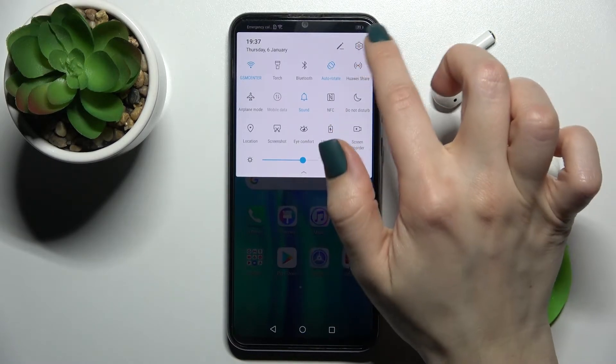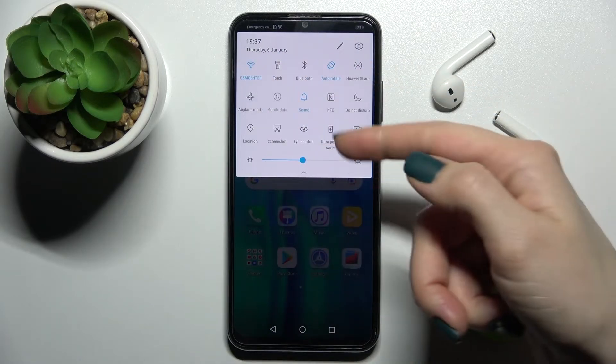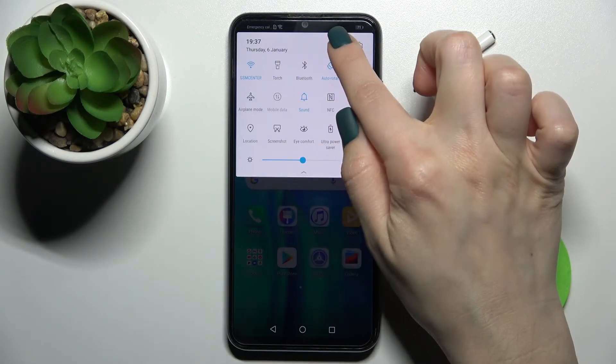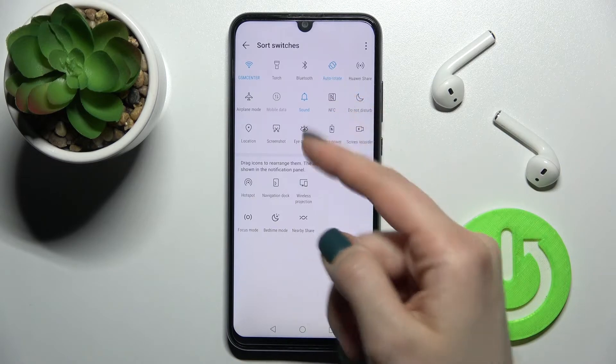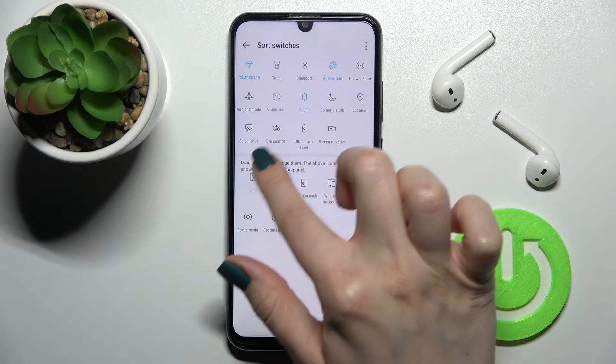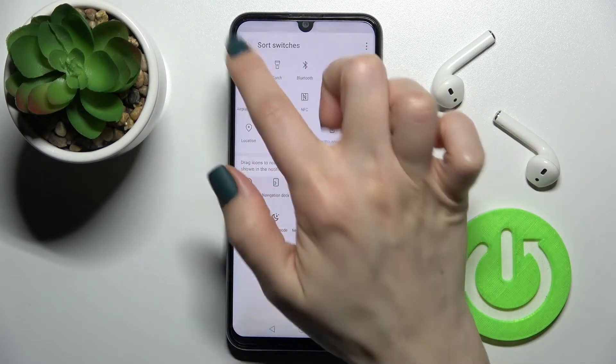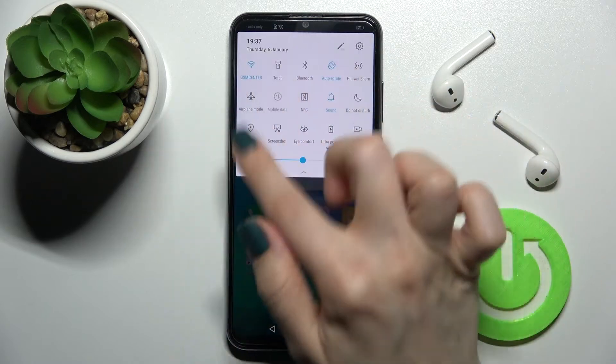If you can't find the NFC icon on your notification panel, tap the edit icon. The NFC icon may be in the lower section. To make it visible on your notification panel, just drag it up to the top panel and then go back.